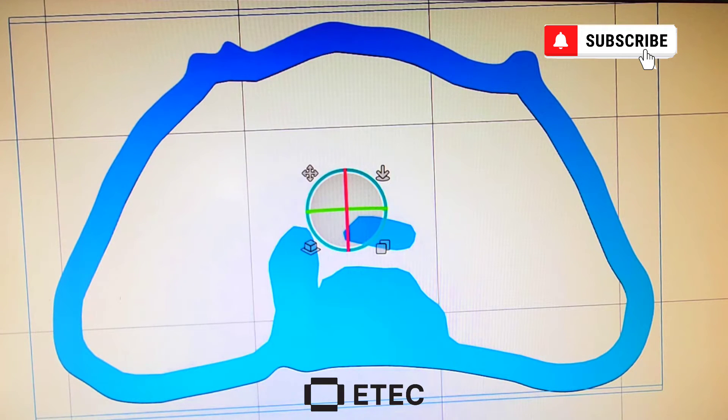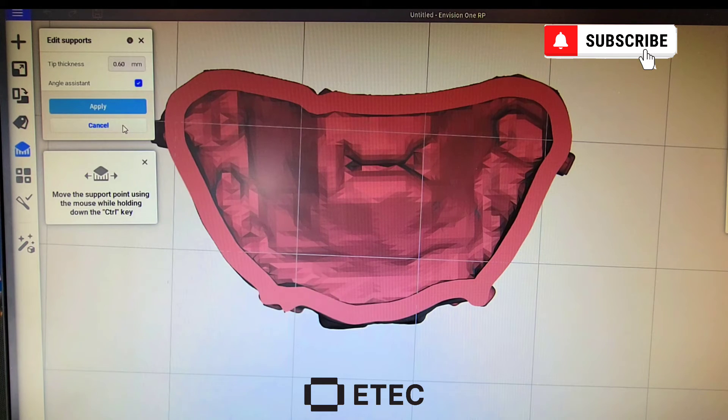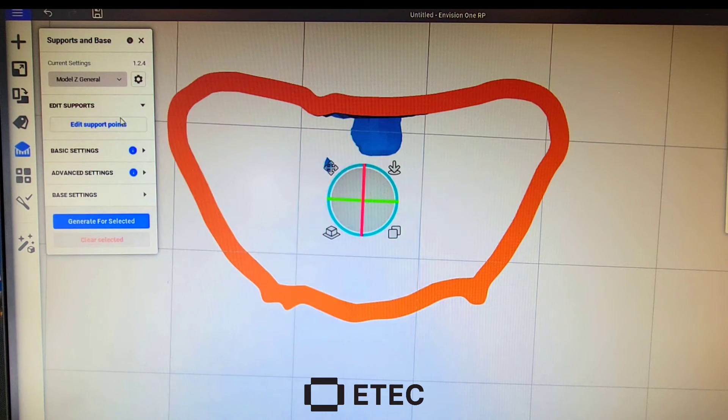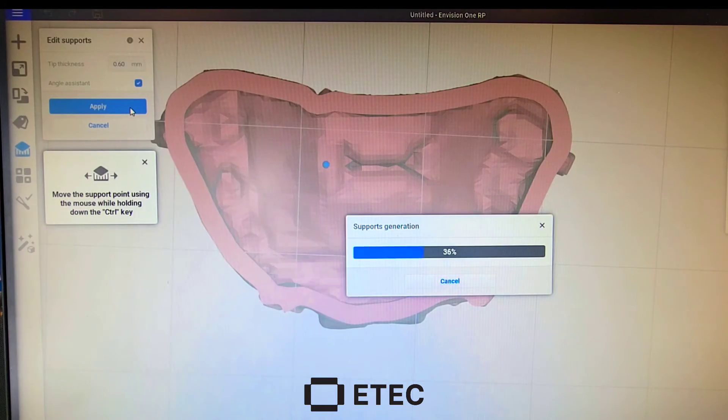We're going to go to Edit Supports. The best way is to go upside down and use your slider to see where that first island shows up — and there it is right there. So right here I'm going to need a support. I'll hit Edit Supports, and you get this effect, so you have to remember where you're putting that support. When it turns blue, it means that support is built.